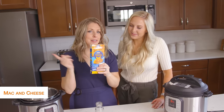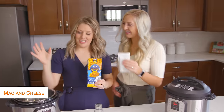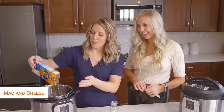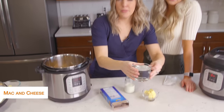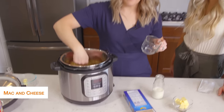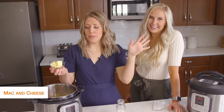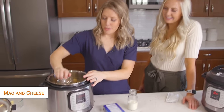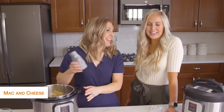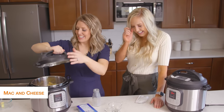Next we're going to make the easy boxed mac and cheese. Make sure you take the cheese packet out first. You're just going to dump your noodles in, then add about one and a fourth cups of water just on top — you want to make sure all your noodles are covered. Then add four tablespoons of butter and a fourth cup of milk, just following the directions from the box. You don't have to stir, mix, or do anything extra.